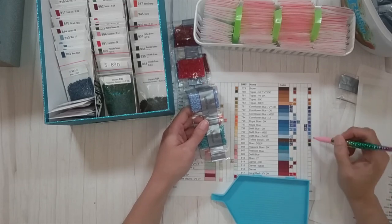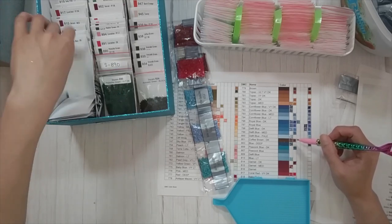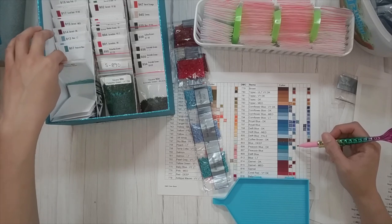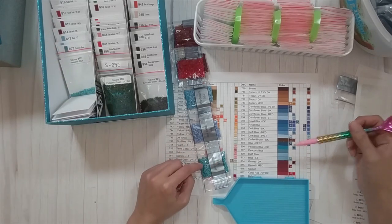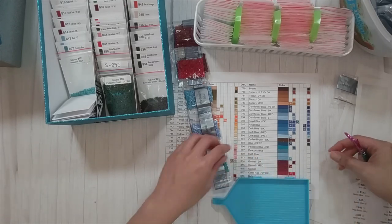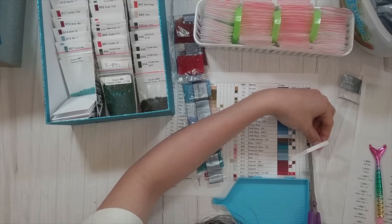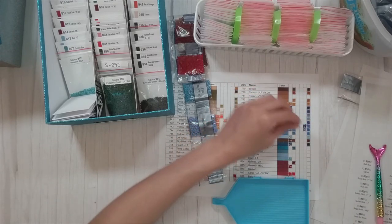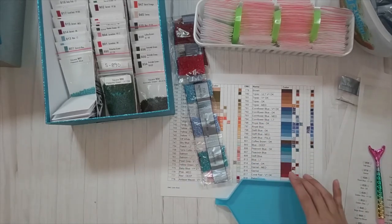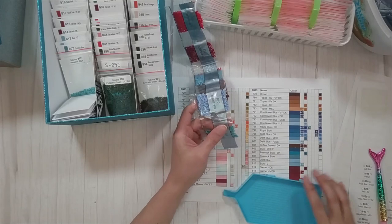There's no 806 in this chart even though I apparently do have a drill for 806 — I just haven't kitted it down yet from a different diamond painting. So 806 is missing here. Let me cut the cover paper for that slot so it doesn't get dirty. That makes four missing colors so far on this page. Color 807 is peacock blue.